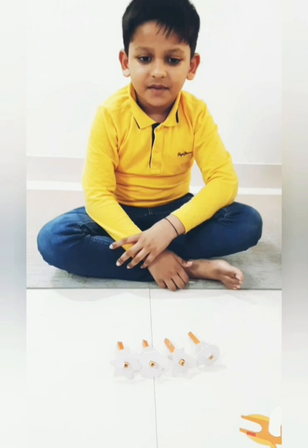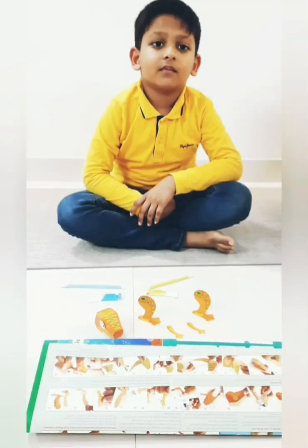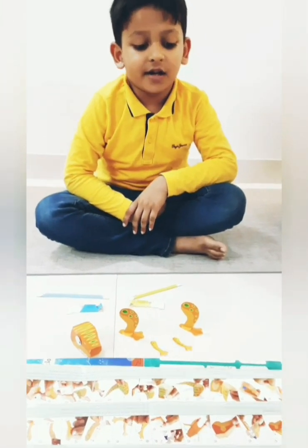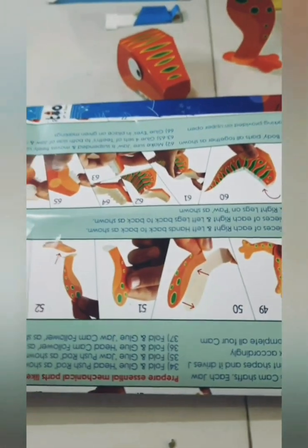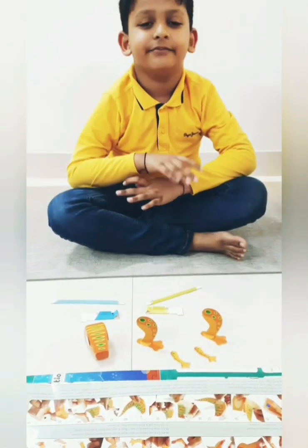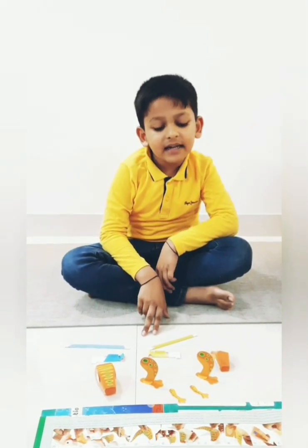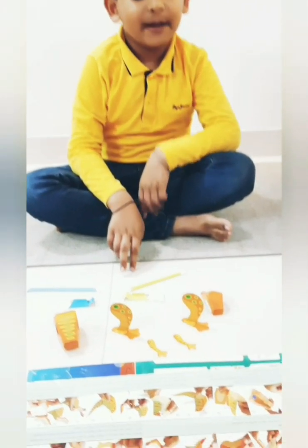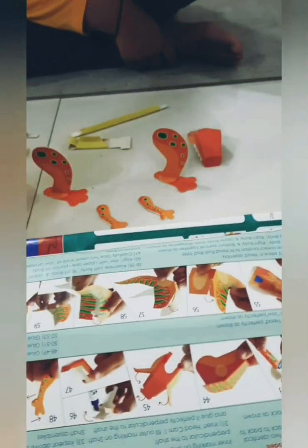My camshafts are ready to give motion. As per instructions forty-two to fifty-three, we have made the T-Rex head, legs and hands. We will join these parts to the T-Rex body as per instructions fifty-four to sixty-six.